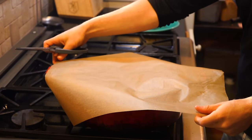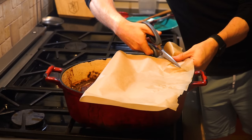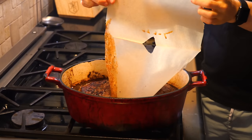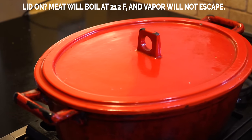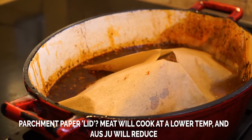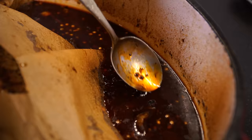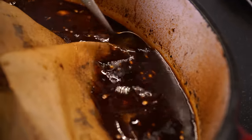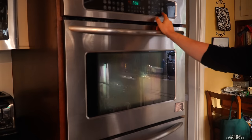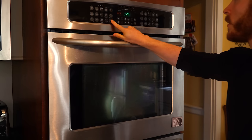Before putting this in the oven, we're going to prepare a parchment paper lid — a tip I picked up from Ruhlman's 20. It's a circular piece of parchment with a hole cut in the middle. If we cover with a regular lid, the liquid boils and food cooks at a hotter temperature. With the parchment lid, the water won't boil, the food cooks more gently, and the cooking liquid reduces — intensifying that au jus flavor, which is very important when we go to dip the sandwich. Move the beef to the oven and braise for two and a half hours, then flip and braise for another hour and a half.